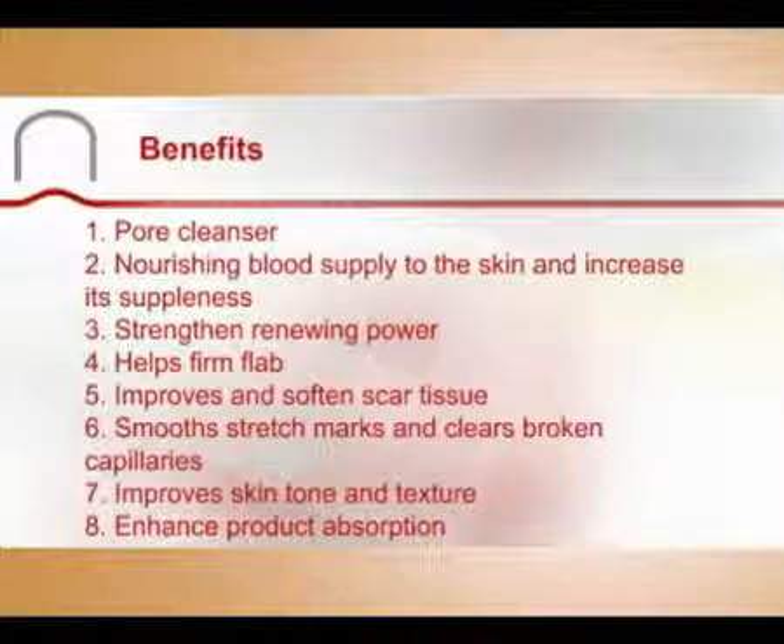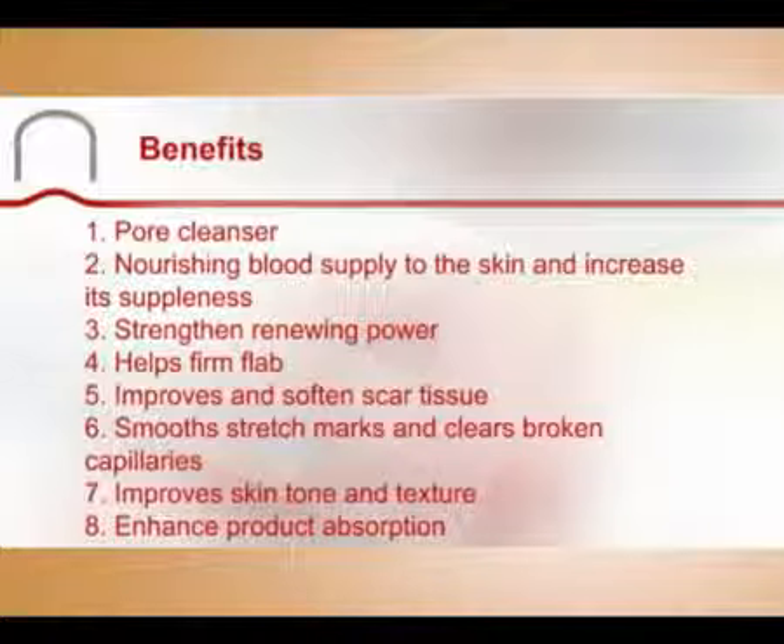Benefits: The cups act as a pore cleanser, toning the skin and removing excess oil and dirt by penetrating deep below the skin surface. They nourish blood supply to the skin and increase its suppleness, while strengthening renewing power and the skin's resistance to harmful conditions.